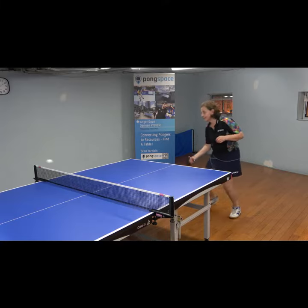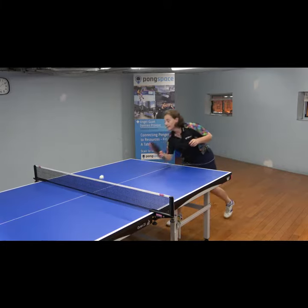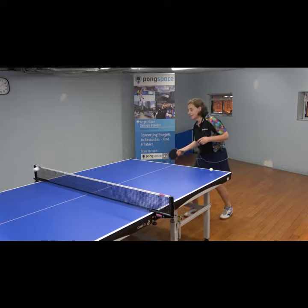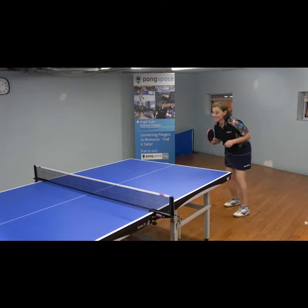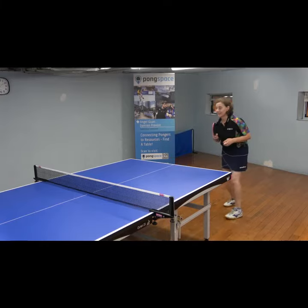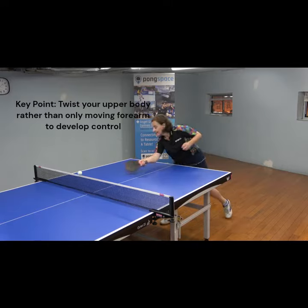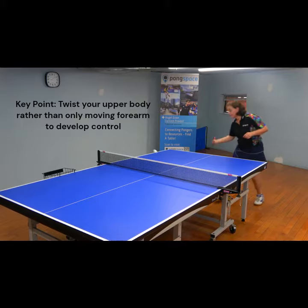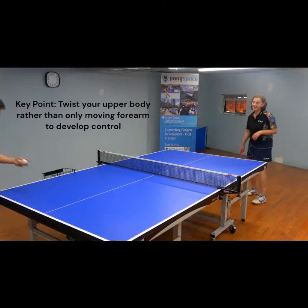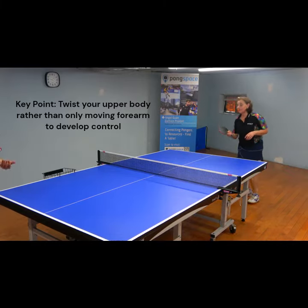Ready? Okay. Just longer. One more. One more.